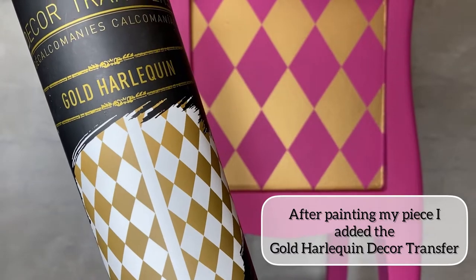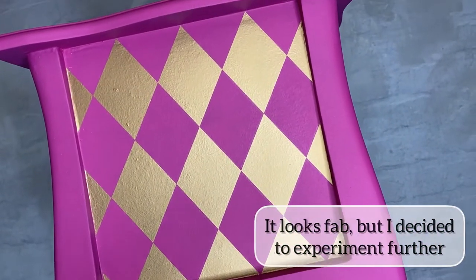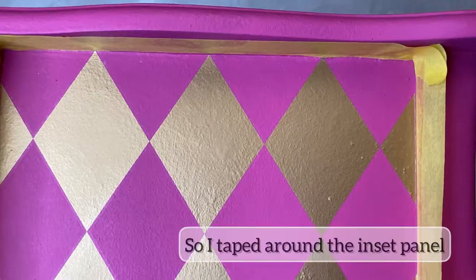First I painted my piece pink and then added the gold harlequin decal transfer. It looks amazing but I decided to experiment further.